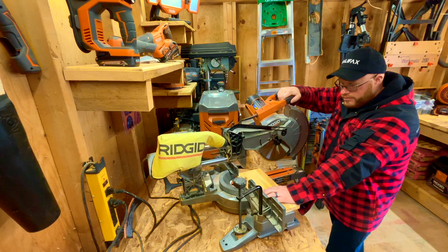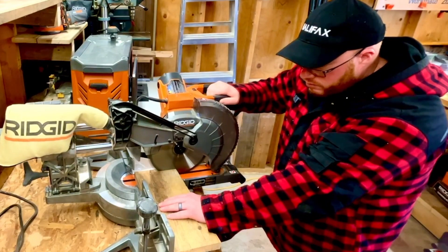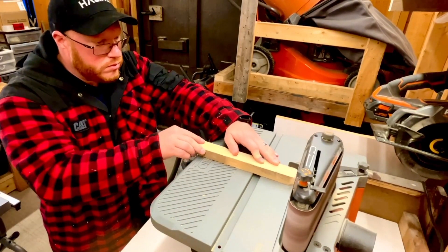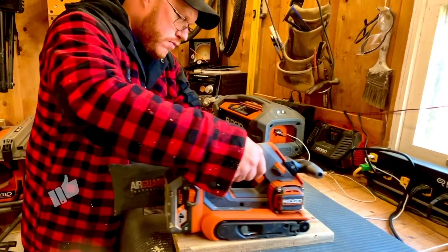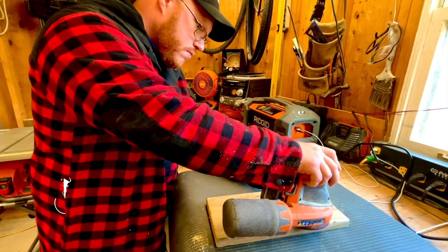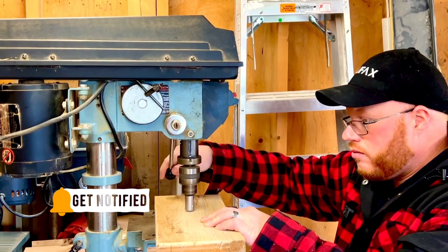If you're new to this channel, my name is Dan Shannon. I enjoy woodworking as a hobby and being out in the shop. On this channel we dive deep into my shop as we explore tools, tool reviews, and chat about everything related to woodwork. If this grabs you by the tool belt, please subscribe to my channel for more videos like this.